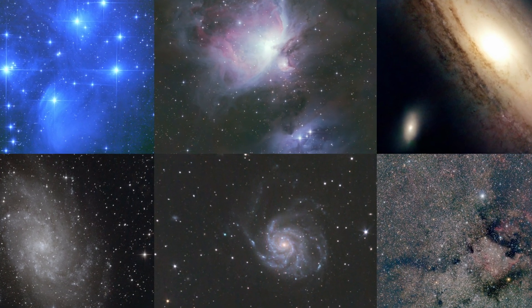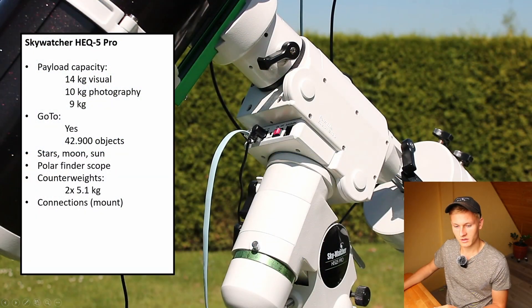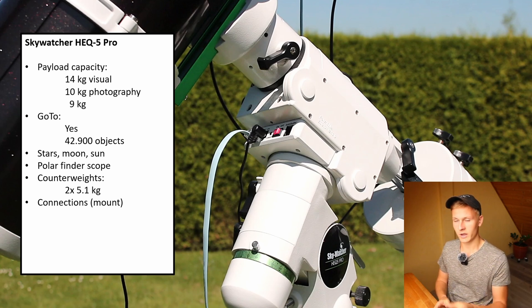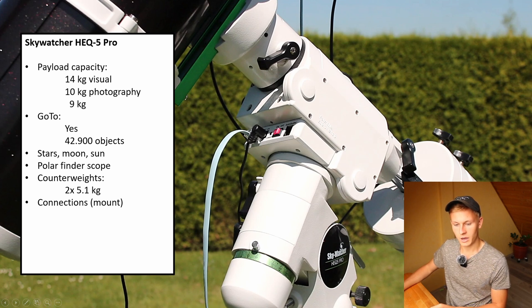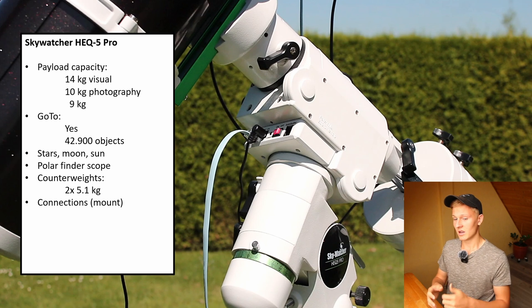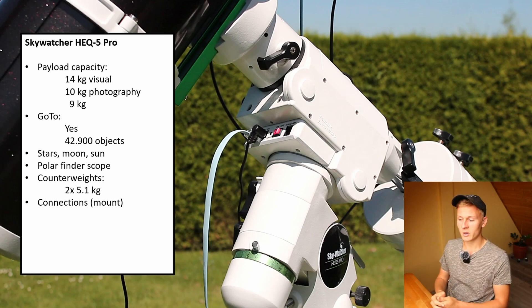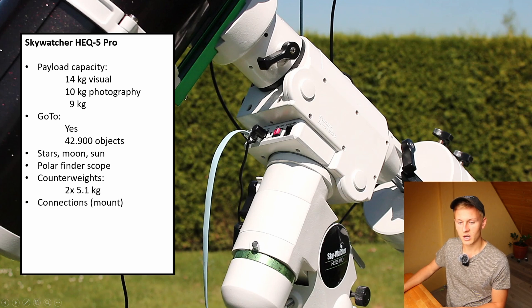There are several connections on the mount. There is a port for the hand controller — in my case I have attached an EQMOD cable, which lets me control the mount with the ASI Air Pro or a computer. There is also a power input and an auto-guider port, though I would not recommend using the auto-guider port directly; I prefer to control guiding through a computer, laptop, or the ASI Air Pro.